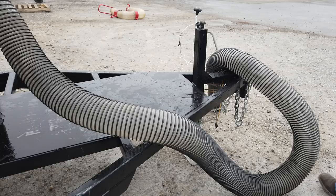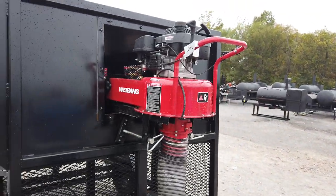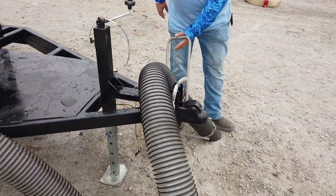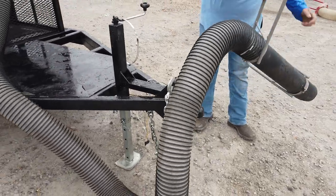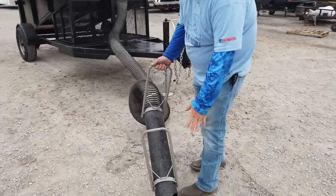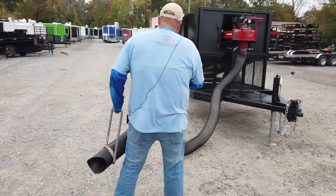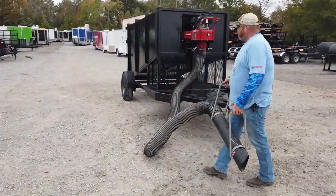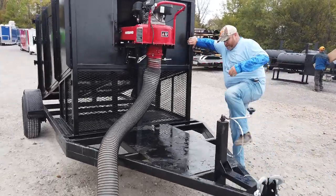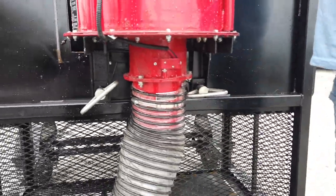Now the debris loader — this is a Weebang six horsepower mounted debris loader. It comes with a six-inch hose that is 15 feet long, so you have plenty of room to walk around and just suck up the leaves as you blow them near the trailer, reaching out quite a long ways. The debris loader has the tailgate mount on it; you just hang it and twist it tight and it'll secure itself.